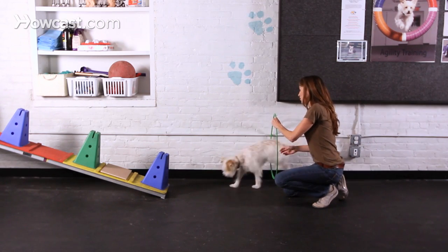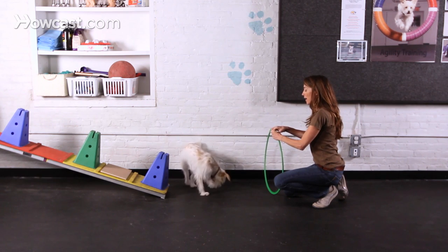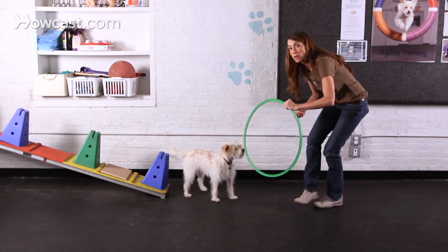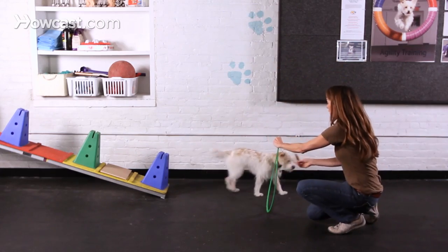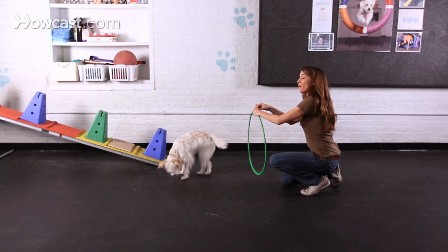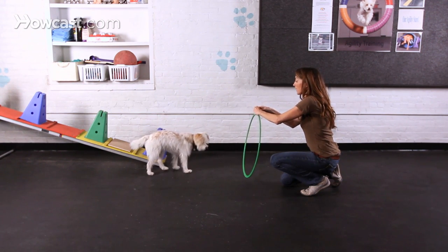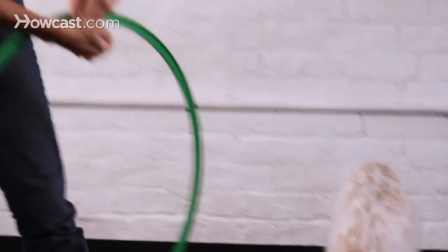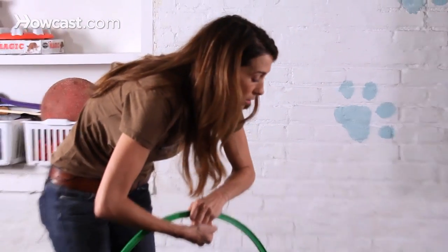With lots of repetitions and raising it just a little higher and higher, eventually you're going to take the hoop away from the wall. You're going to move away and have your dog jump through it without having one side blocked. The next step after repeating this a number of times is to see if you can get your dog to jump through it completely away from the wall and without you blocking the hoop either.